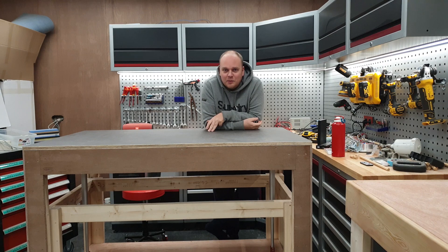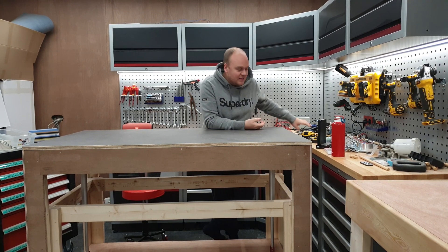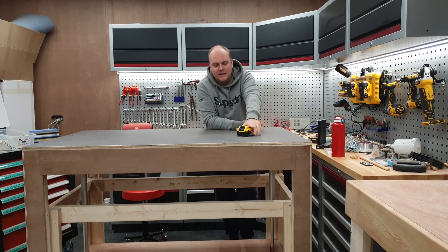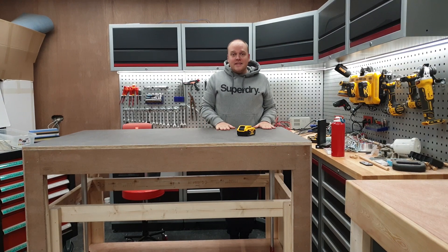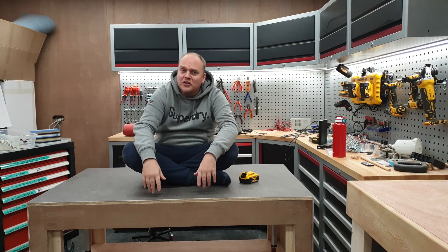In this video we're going to build this burp bench. It's height adjustable, it's mobile, it's fully wireless using these batteries. I can stand on it like this. I can sit by it like this. And this table is designed to lift 100 kilos.